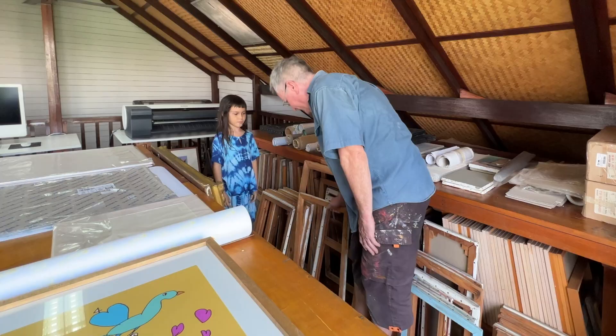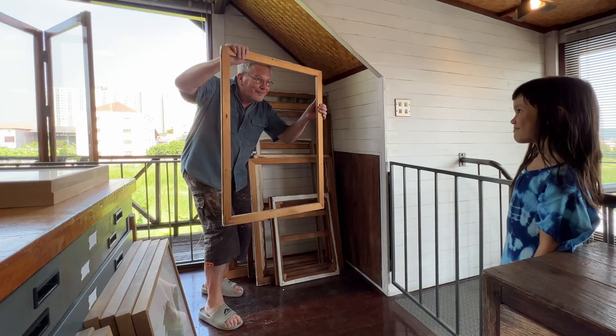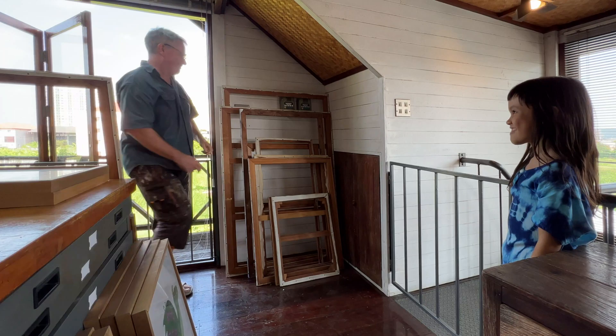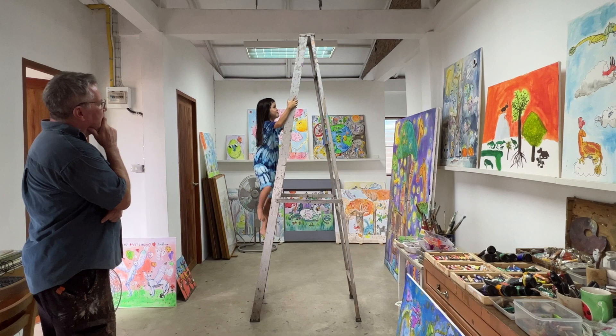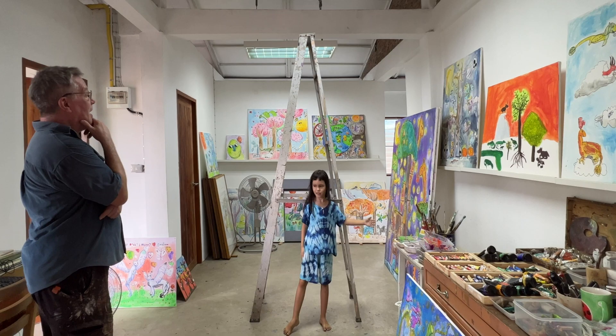A bit bigger. More bigger. A bit more bigger. Bigger! Even bigger! This height — ooh, okay. This much. To this side.